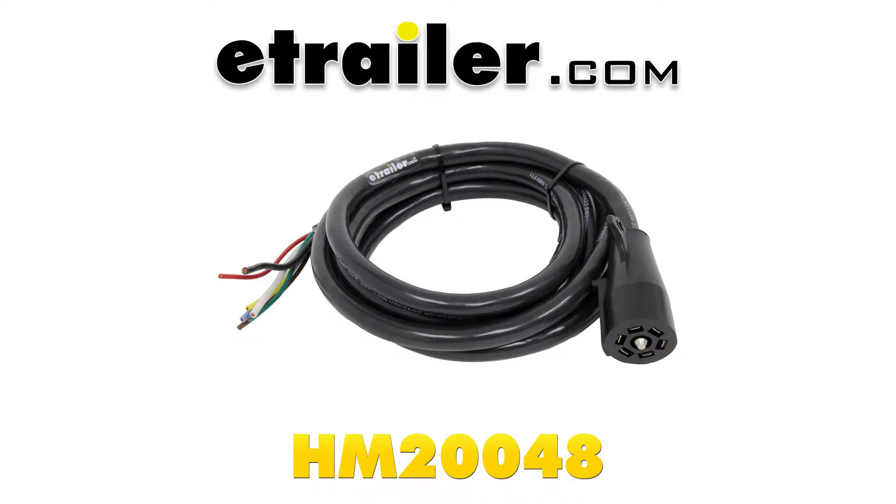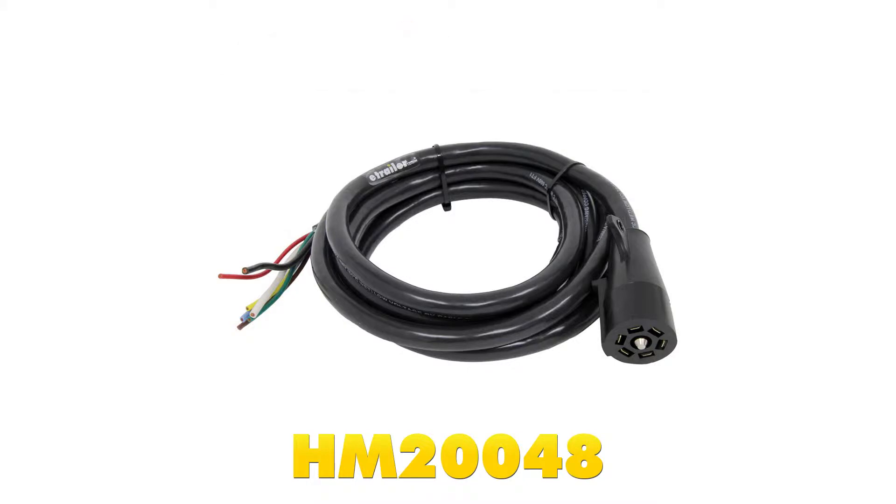Today we're going to be taking a look at the Hopkins Molded 7-Way Trailer Wire Connector. This is 11 feet long, and the part number is HM20048.